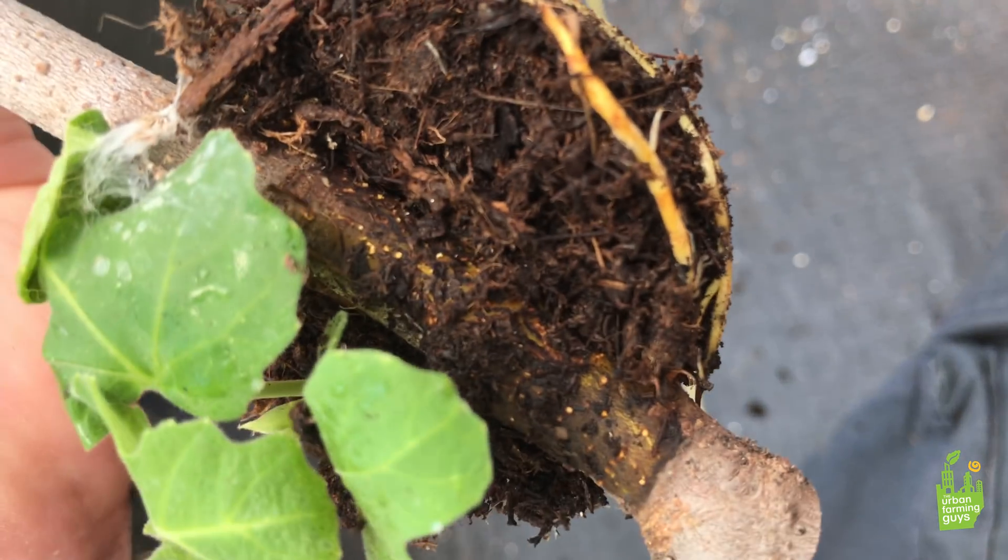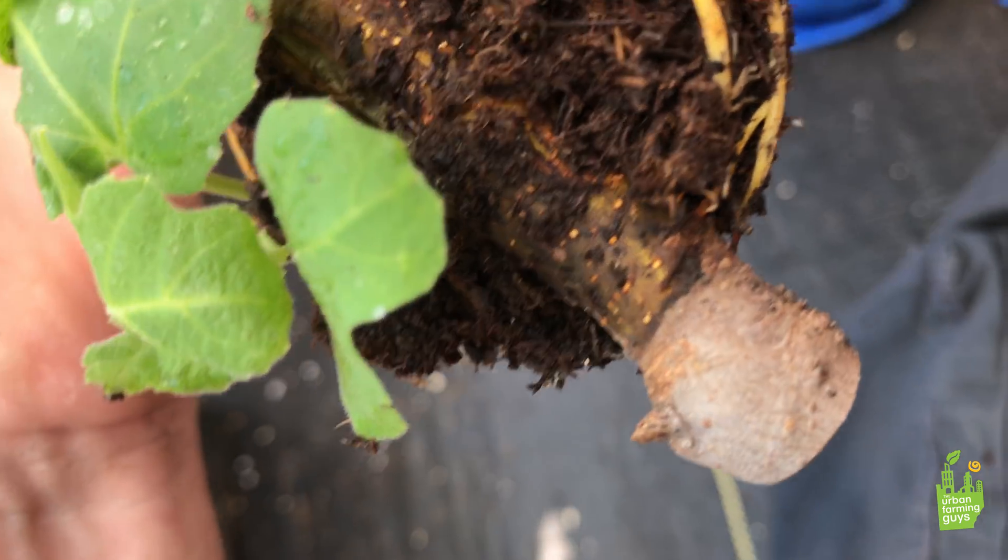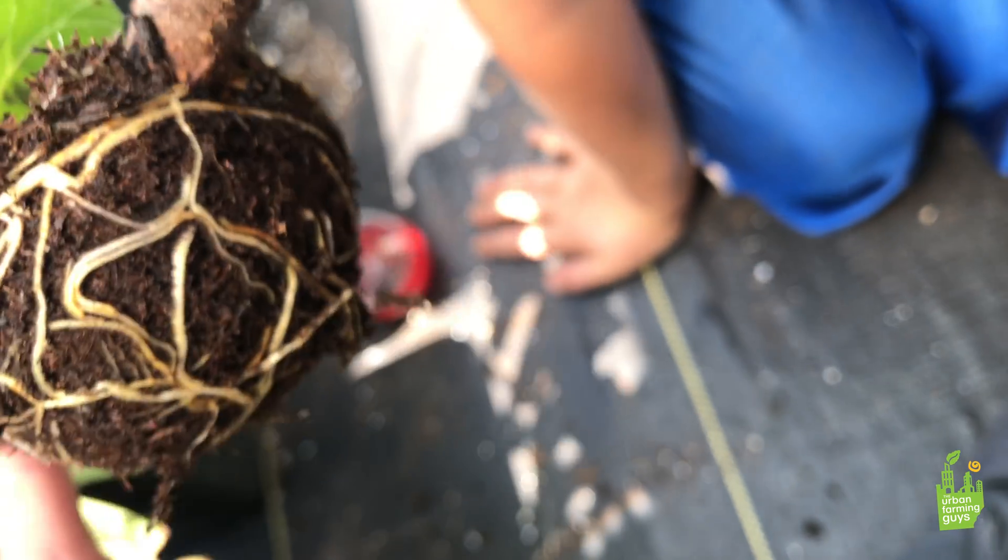This ring that we put in the branch — we put a scar in the branch — you can see where we cut the bark off. Right there where we cut the bark off is right where it started to root out.